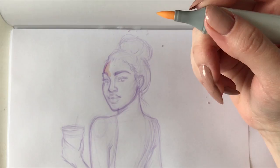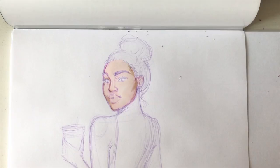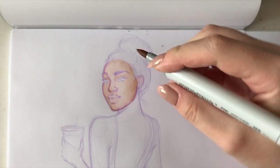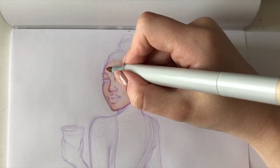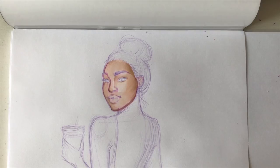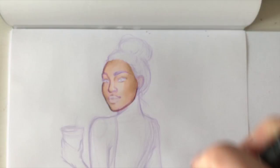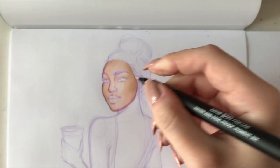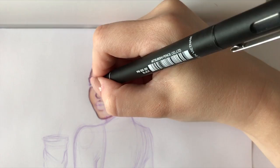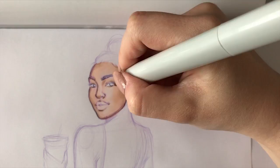Copic markers were no surprise since I've used them before. Even though I mostly use Promarkers because I'm used to them, I have to admit that Copics have a much bigger variety of colors and blend slightly better. However, Copics are double the price of Promarkers and less accessible, especially here in Poland. I was looking forward to seeing how Copics would work with my Prismacolor outline — they smudged a bit at the beginning, but it was no longer a problem as I continued drawing.